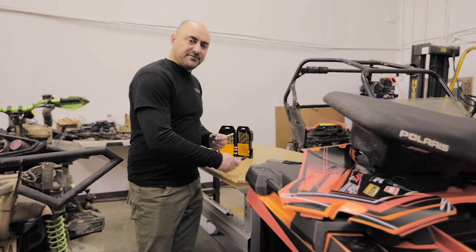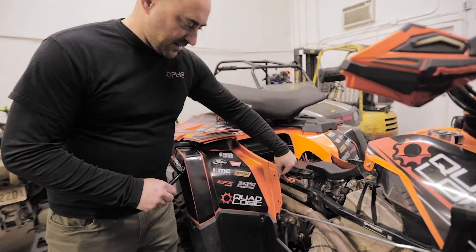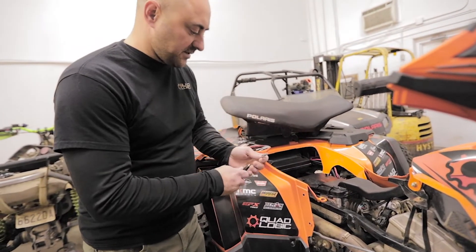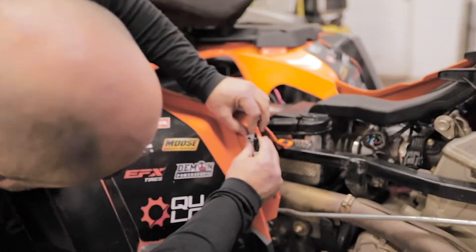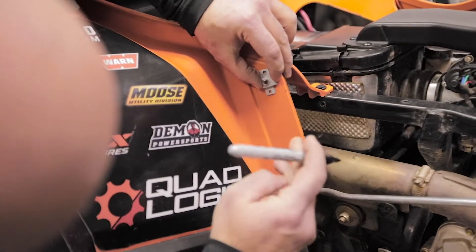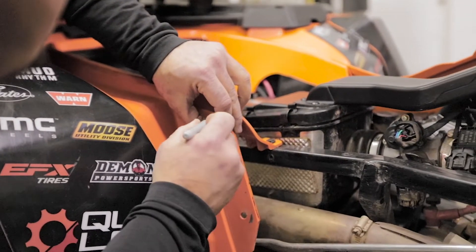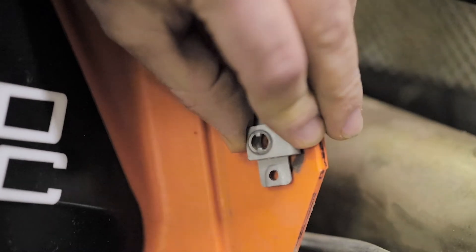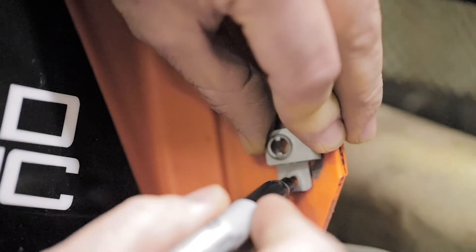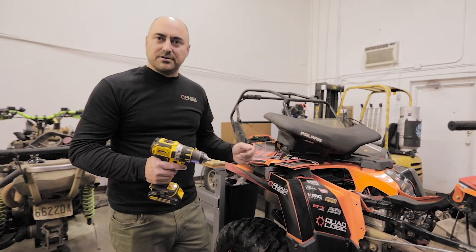Grab a fresh Sharpie. These will install on the backside, but just mark the holes on the front side. Line up the hole in this with the existing hole in the plastic, nice and straight, then mark your holes to be drilled. Do the bottom one the same way. Grab your drill — you need a 1/8 inch drill bit — and drill out the holes you just marked.